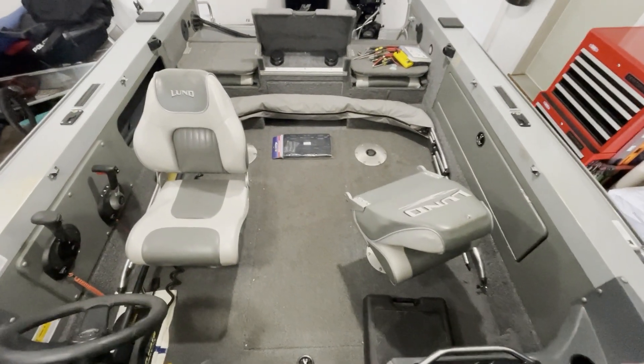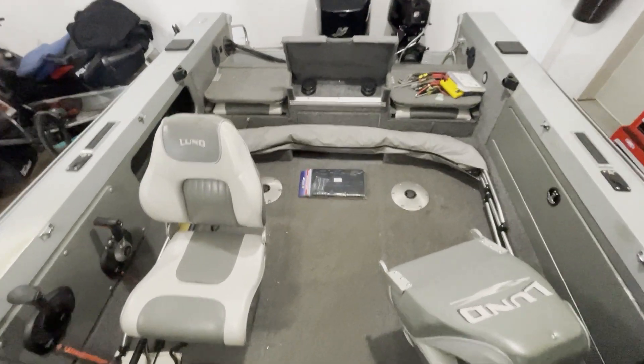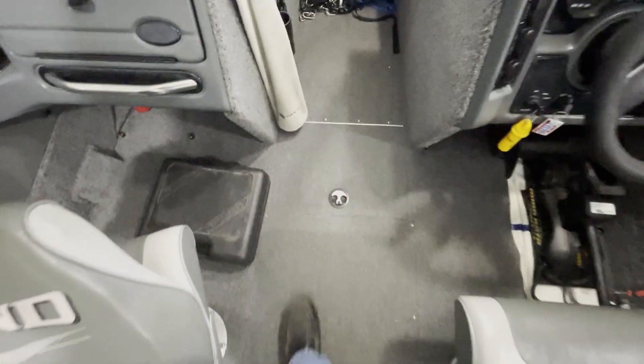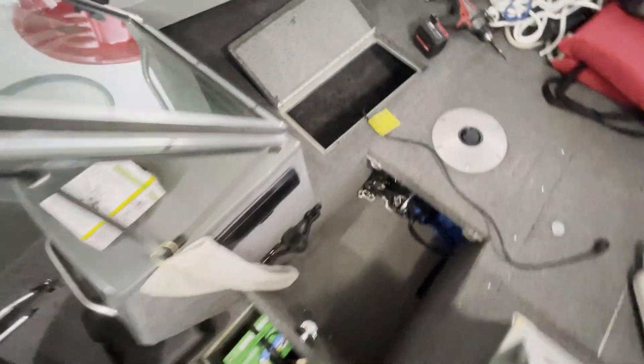First things first, we're going to get the bimini out of here — I don't feel like fighting with that — and get the access door open. We've got a battery tray to install, one battery in the back to disconnect, and two batteries up front to disconnect. Once that's done, we'll start taking out the battery charger.